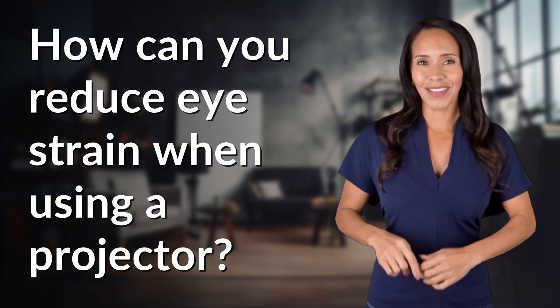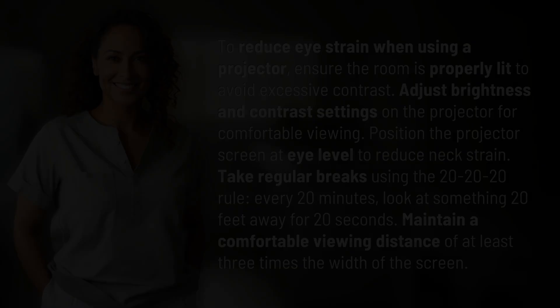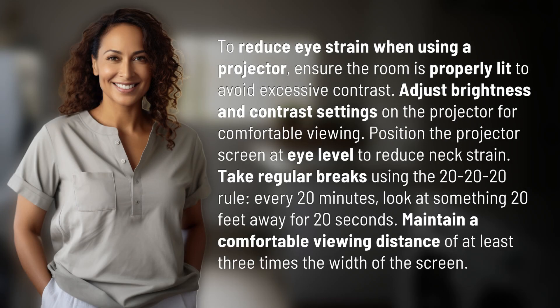Fast Minds, get ready for some fast facts. What are we uncovering today? To reduce eye strain when using a projector, ensure the room is properly lit to avoid excessive contrast.